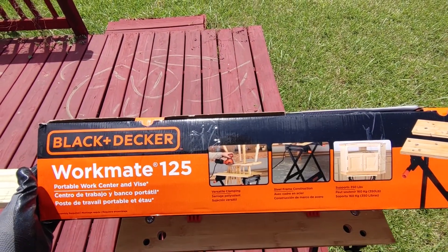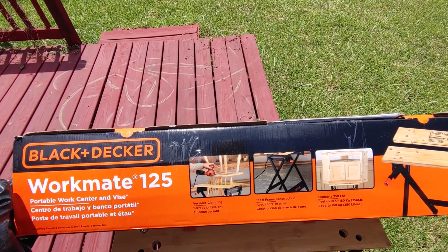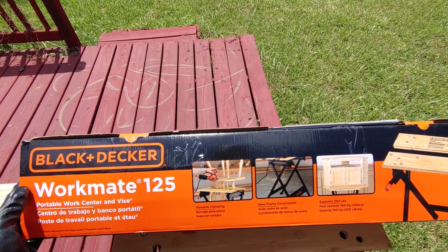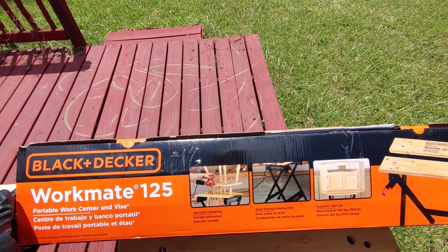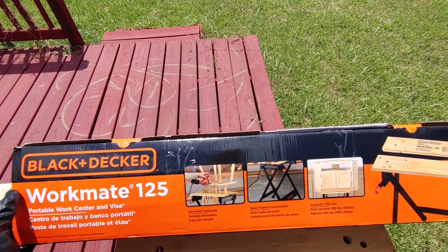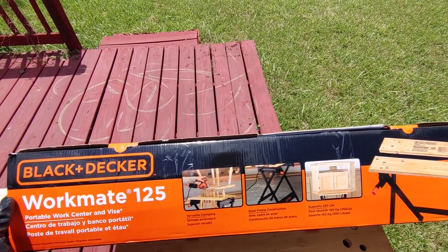I just got this Black and Decker Workmate 125 off Amazon for about 32 bucks. I was looking for a pair of sawhorses or other workbenches, but some of them were just too expensive or too bulky, so I thought I'd give this one a try. It seems like it's doing the job pretty good — it's very versatile, has a sleek profile, and you can fold it up and put it away. It's not bulky at all.